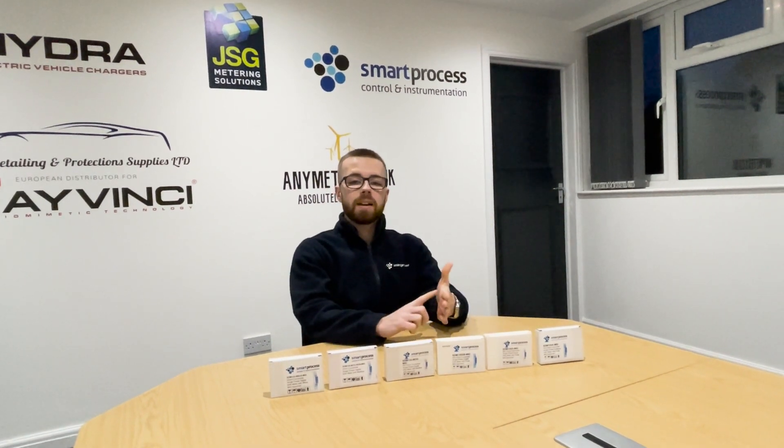Hi guys, welcome back to the Smart Process channel. In today's video we're going to be going through the SDM120 range and discussing the different versions of the meters, their applications, their differences, their benefits, and which one is right for you.